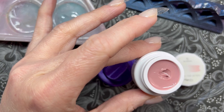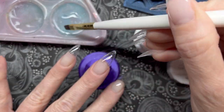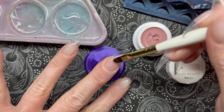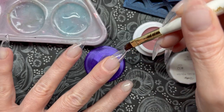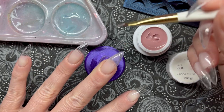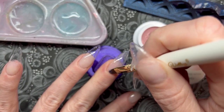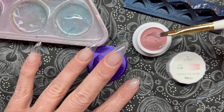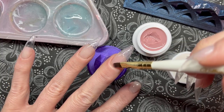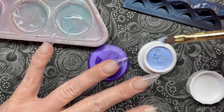Gel base coat is done and cured. Now I'm starting with Glazy — that kind of milky, almost mauve-y pink — which I think will make a really good base for the negative space design I'm planning. I'm going to put two layers of this on the middle finger. The sheer polishes feel like they have a slightly different texture than the solid cream colors. Keep in mind these are designed to be sheer — you're not going for opacity, they're really designed to give a wash of color. They do say to cure for 60 seconds; I just went by the instructions.